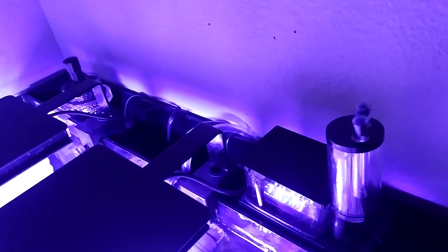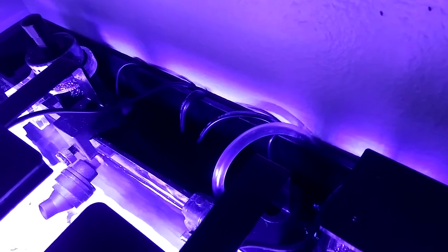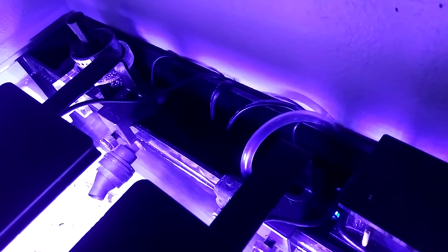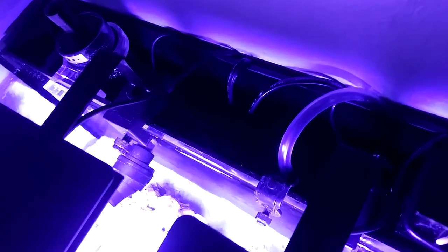Over here is the auto top-off hose, which has a sensor smaller than a penny — I forgot the name but I'll put it in another video. It's a really amazing ATO; to clean it you just wipe it off during your weekly water change. Down below, that little green light is just the heater we got from PetSmart for about $20.